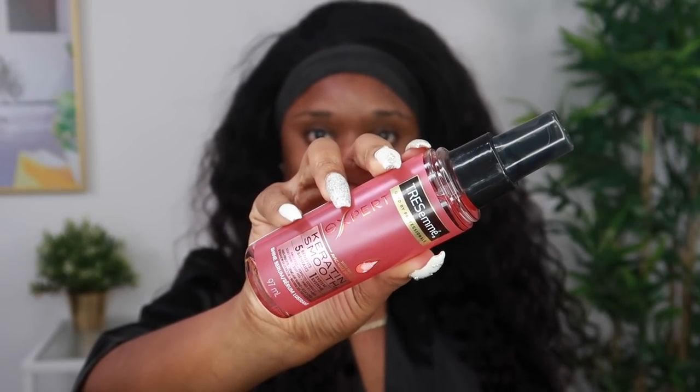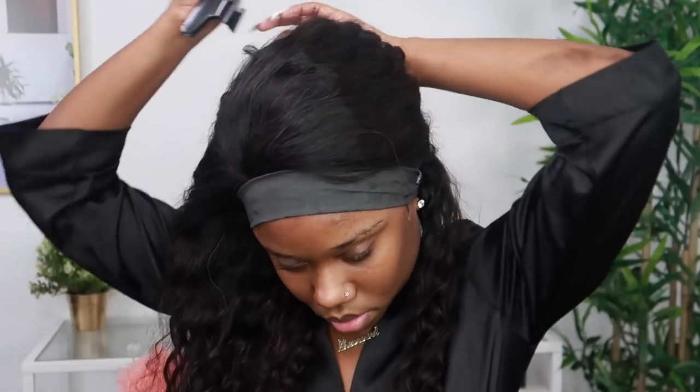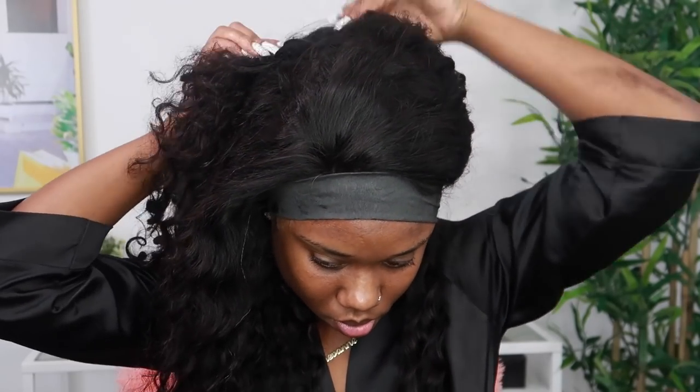I did wash the wig so it's a little bit — I don't even know what to call it, I'm all tongue-twisted right now! Anyways, I want to make sure the curls are a little bit more uniform, so I'm going to use a one-inch iron that I got from Amazon to do some curls. I did them a little bit on the tight side because I wanted it to look more uniform.